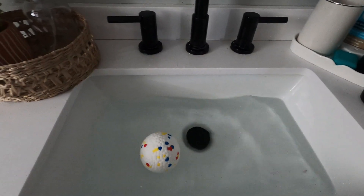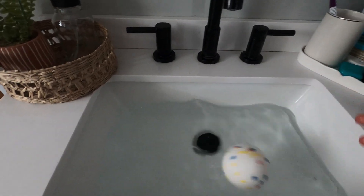I went ahead and filled up my sink, and look at this — it floats so, so good. If you can see right there, it floats really, really good.